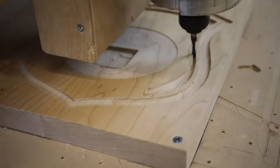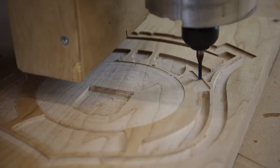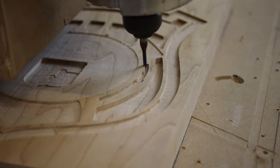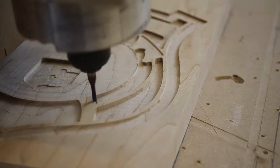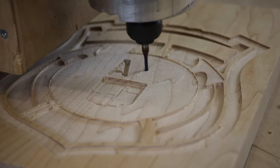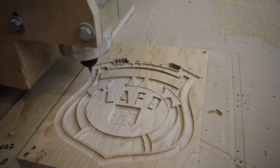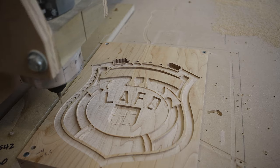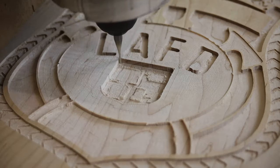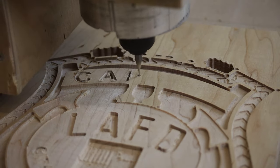This was my first attempt at carving out the badge — I had to do it two more times. All the rough out work was done with quarter inch and eighth inch end mills, and I came back with the sixteenth inch end mill and did all the fine detail.